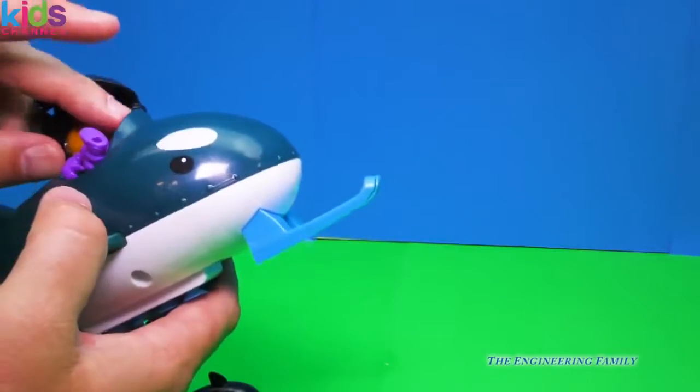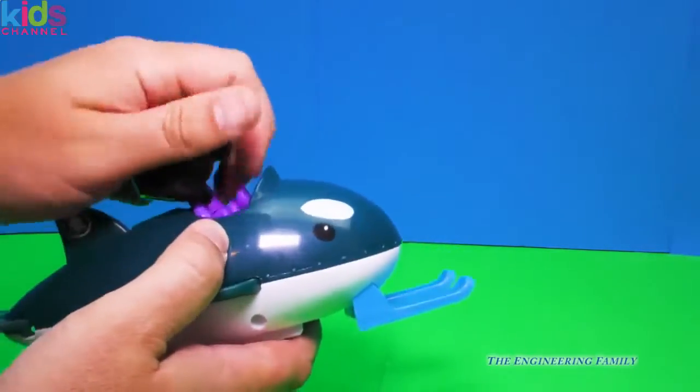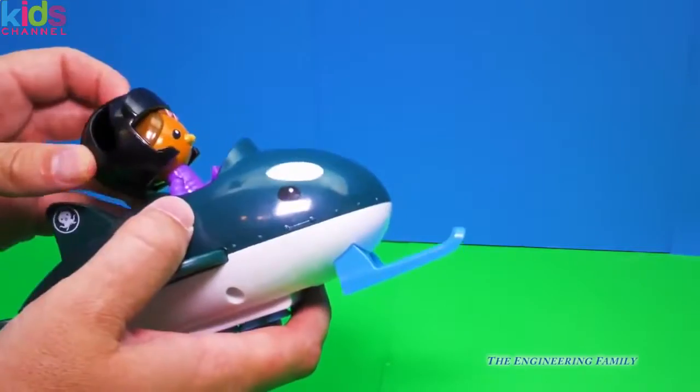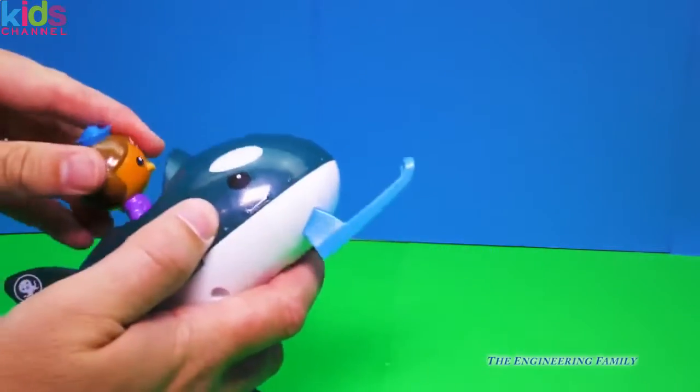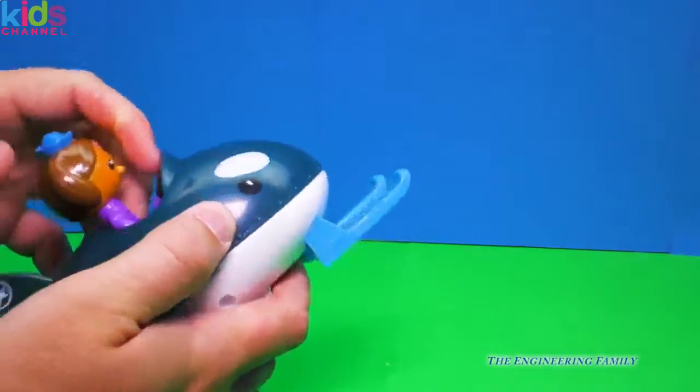That's right, it will. Now we're not gonna see that — we're gonna see it in water — but it will stick to the side of your bathtub. Now I'm gonna take the helmet off, Dashie, because it's easier to see her without it on. So she's just gonna sit in her boat, and she pops right in.